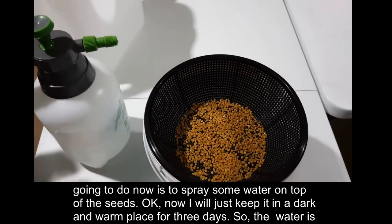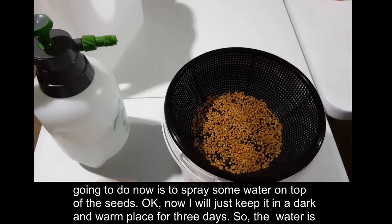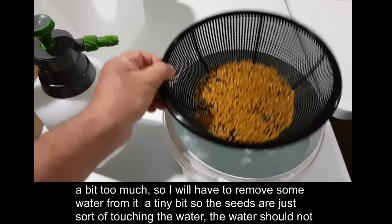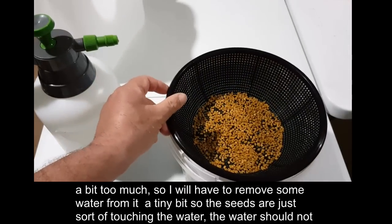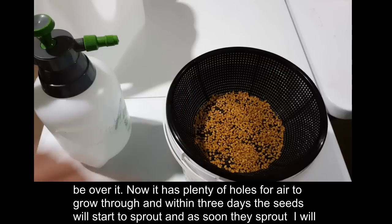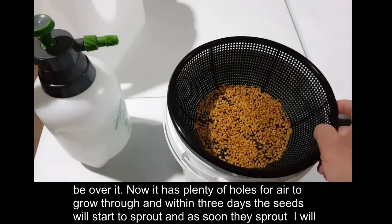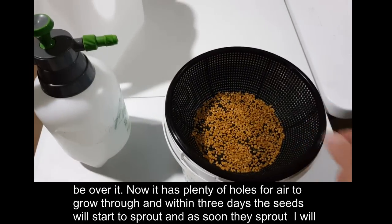I'll keep it in a dark and warm place for three days. The water is a bit too much so I'll remove some — the seeds should just be touching the water, not submerged. The pot has plenty of holes for air to go through, and within three days the seeds will start to sprout.